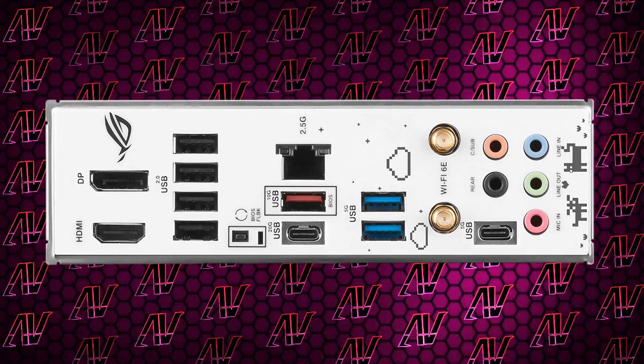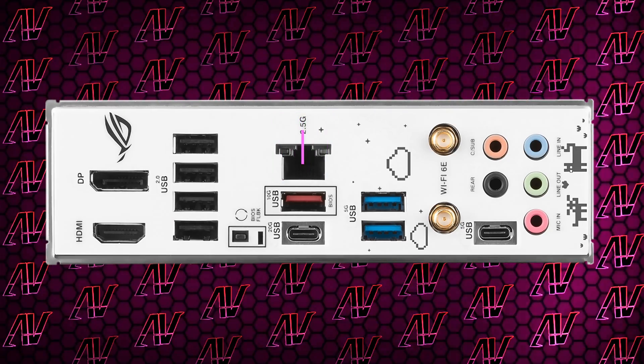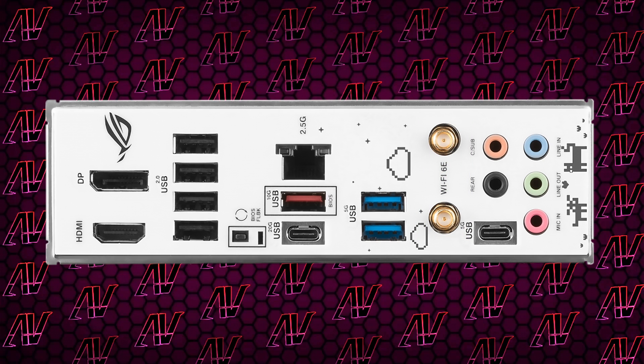Finishing off our tour of the rear I/O, we have 2.5 Gigabit Ethernet, Wi-Fi 6E, and both HDMI and DisplayPort for integrated graphics, which is pretty nice if you need it for troubleshooting purposes or if you're just one of those people who's forced to run on just an iGPU. And in that case, you have my sympathies.